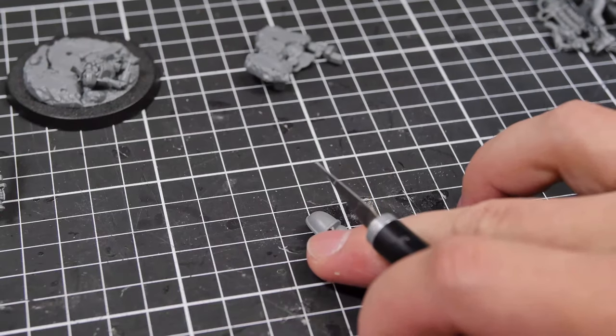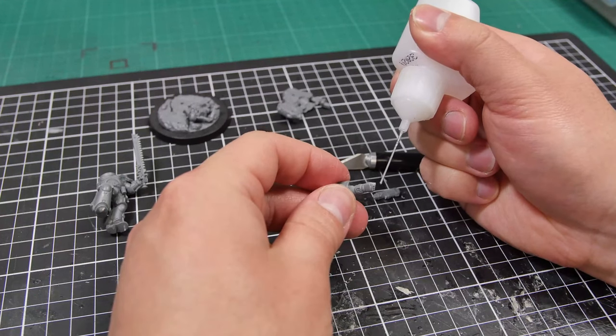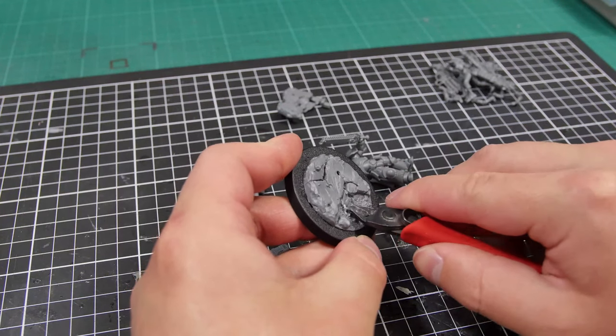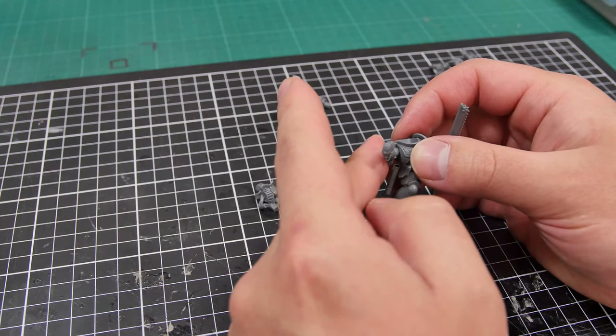Now you can use the plasma pistol arm that is currently available with the Robohand, but I felt like using an outstretched aiming arm which is more similar to his original sculpt. I then cleaned up a spot for Sergeant Castus to stand on the decorative base, glued him down, and then glued on his plasma pistol arm once it had dried.